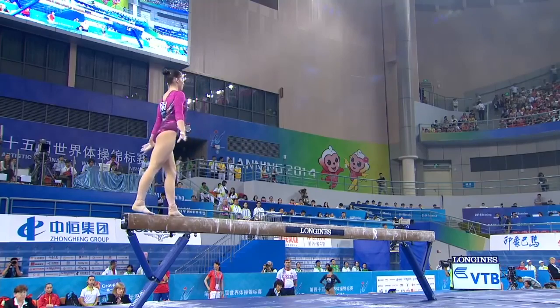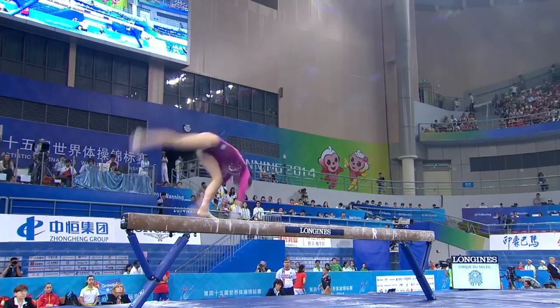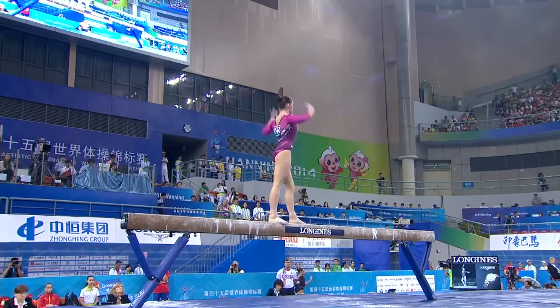A little bit better. This is very important to her. She has to link these two moves, one straight into the other. That gives her her acrobatic series.